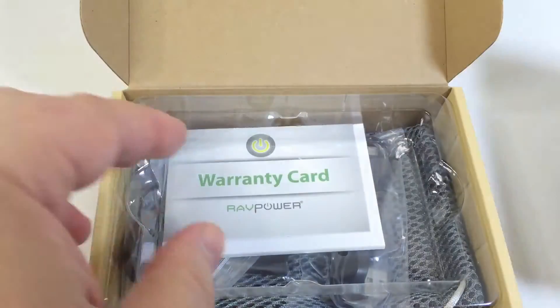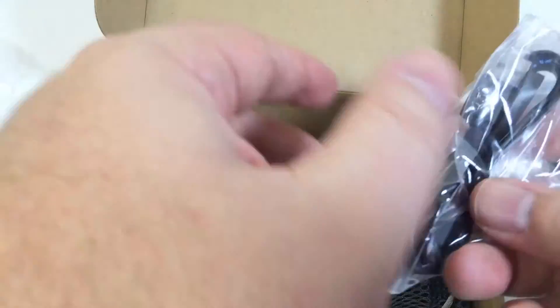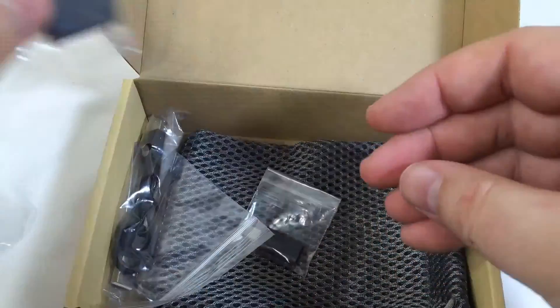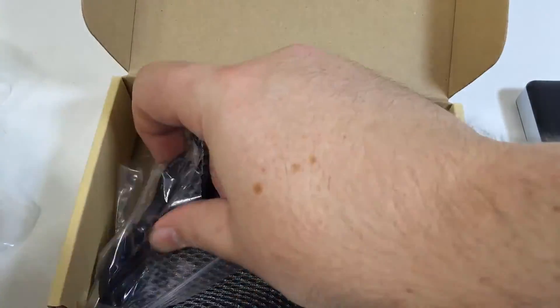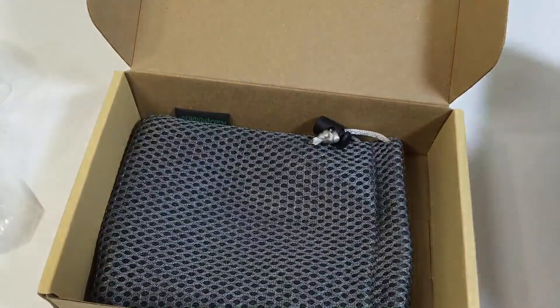This baby will power two tablets at the same time. And of course the 2.4 amp, if your phone or mobile device supports fast quick charging and can handle that amplitude, it will charge it at that rate. It's a very simple and easy device — only weighs about 11.3 ounces, so very easy to fit in your purse or even bigger jacket pockets. Dimensions are five inches by 3.2 inches by 0.86 inches.